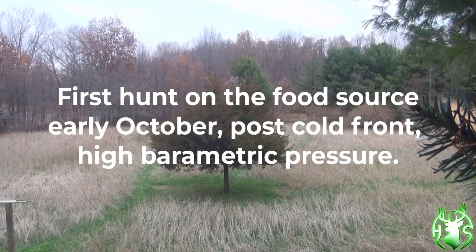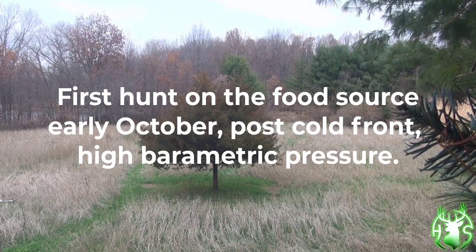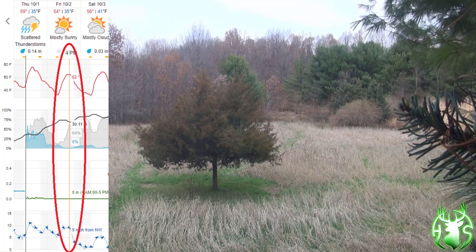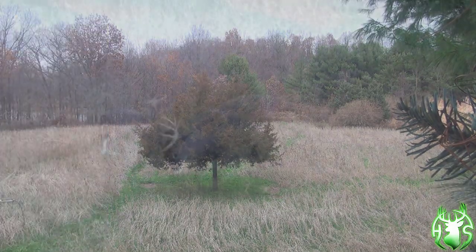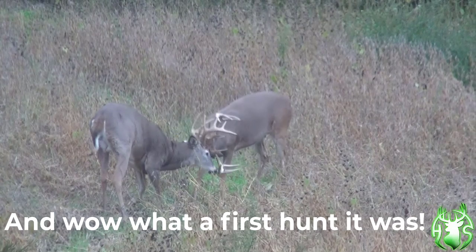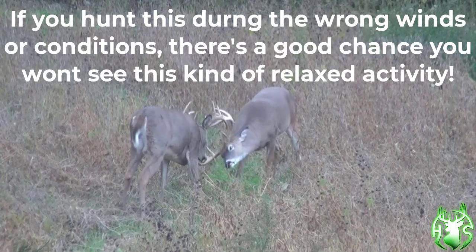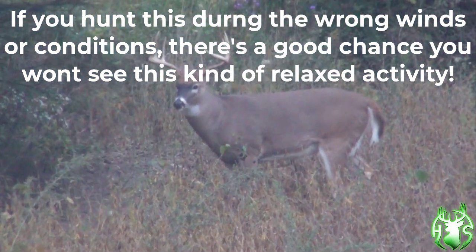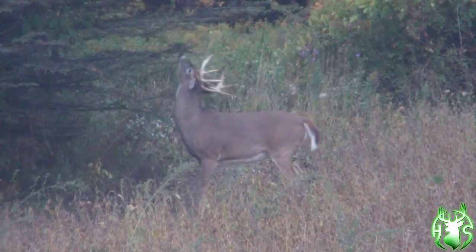My first hunt on the food source — it's early October, post cold front and high barometric pressure, in ideal conditions. Wow, what a first hunt it was! If you hunt this during the wrong winds and the wrong conditions, there's a good chance you won't see this kind of relaxed buck activity. You must believe you have so much more to do with this than what you really think.